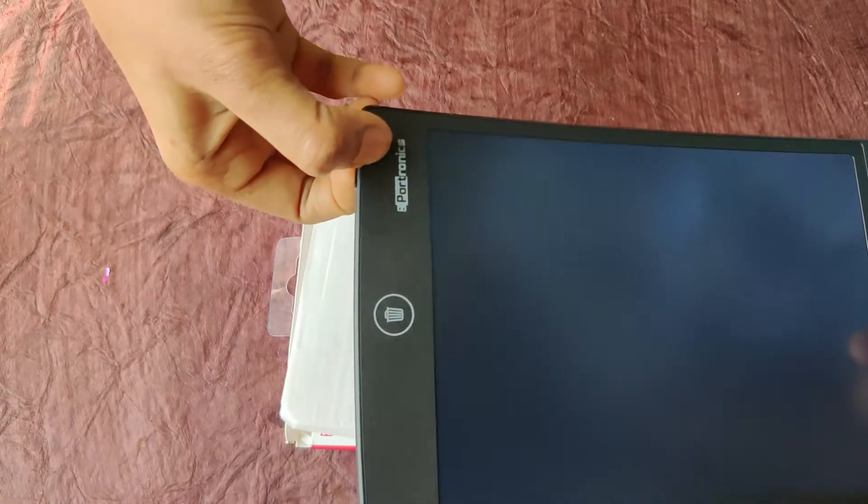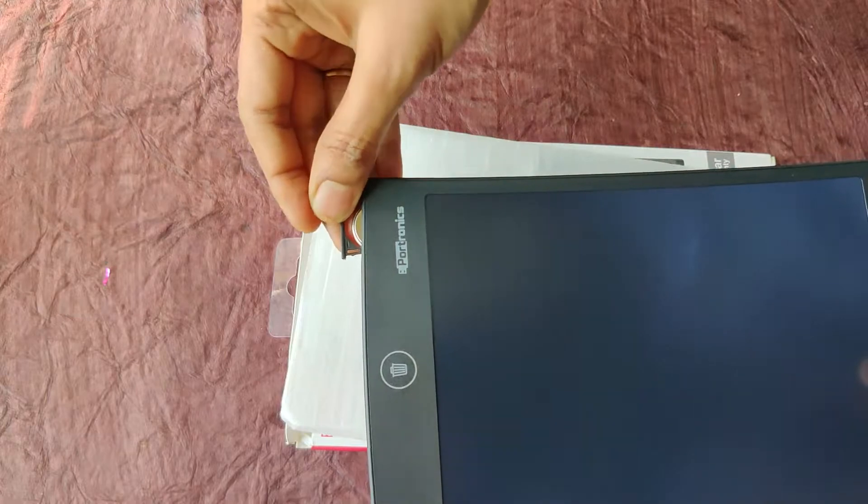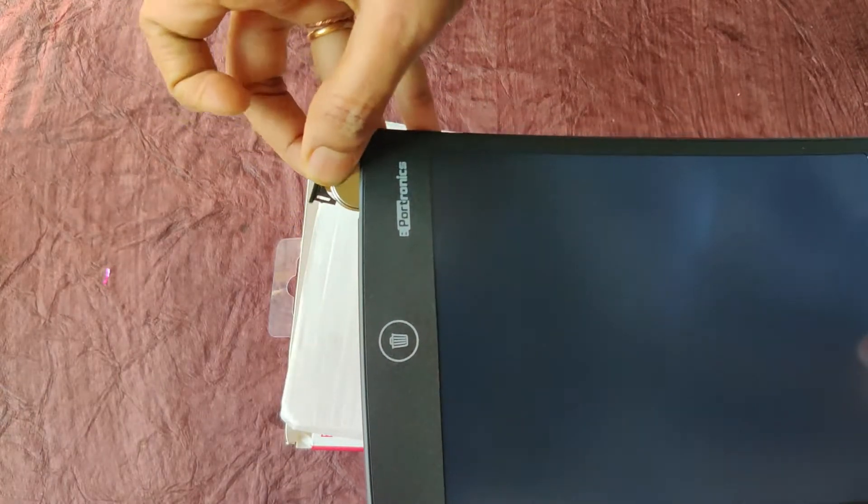I have used this rough pad on the side. I have been using this rough pad for 2 years.